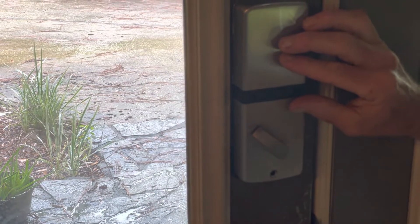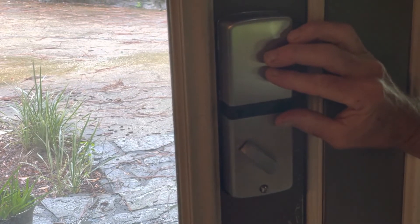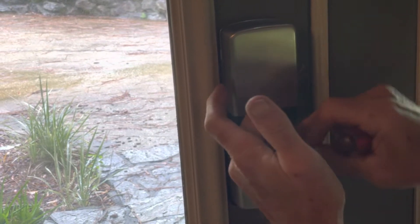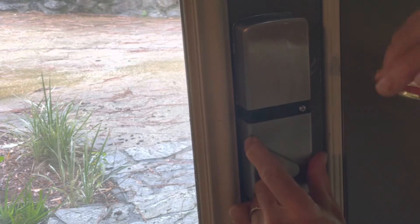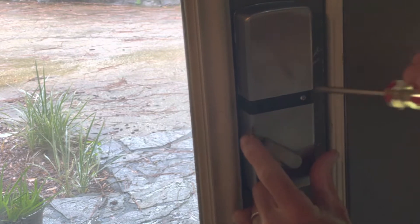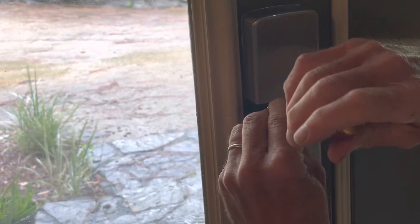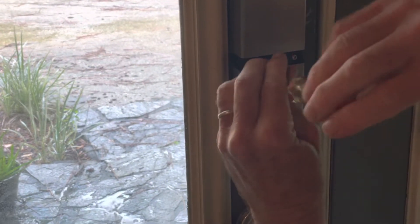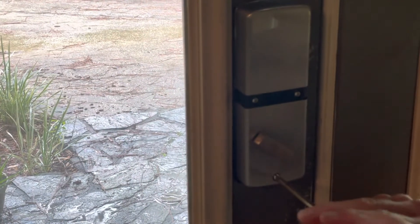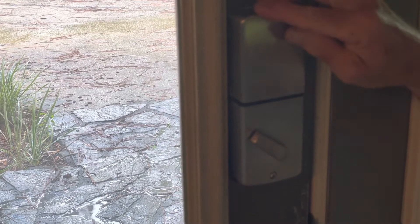And then the screws go in — one, two, three. That's one, two, three. Slide the cover back down.